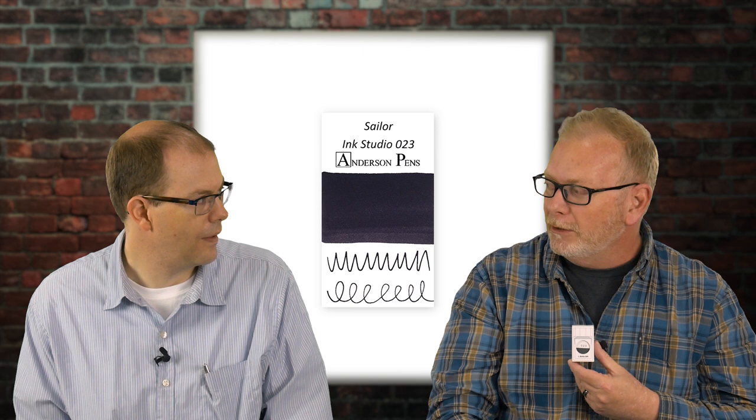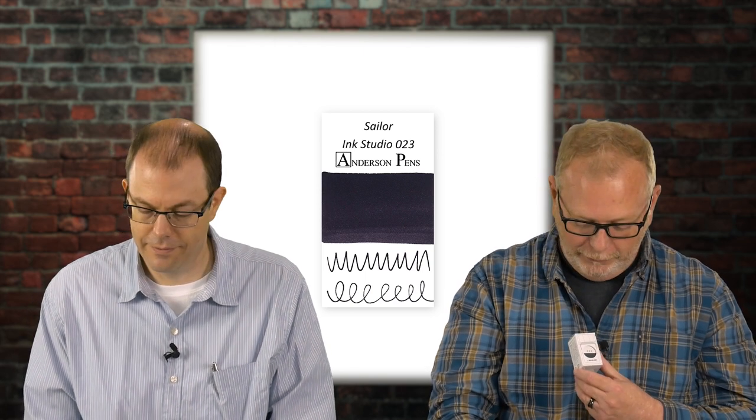Ink Studio is 100 different colors of Sailor ink in 20 milliliter bottles. That explains the 100 bottles we have here in front of us. They are numbered bottles — they're just calling the colors numbers. For instance, I've got 023, which is our lowest number, which is a brownish — I'd be hard-pressed to give that color a name, so we're going to call it 023. You can see pictures of these online and they are in the ink tool so you can compare them to other colors. But you can't actually buy them online.